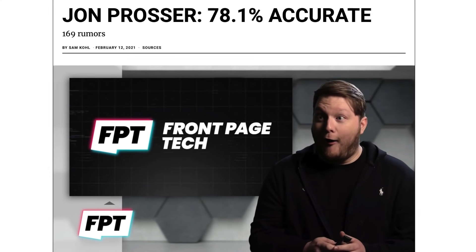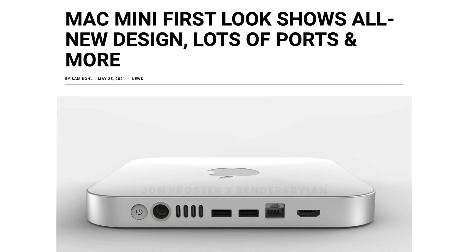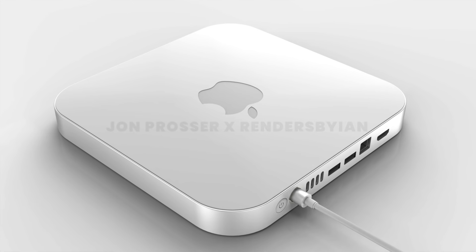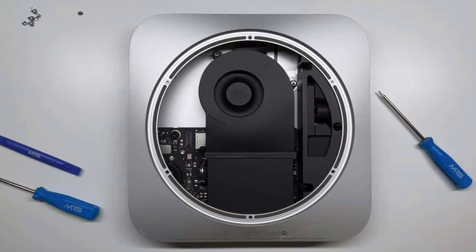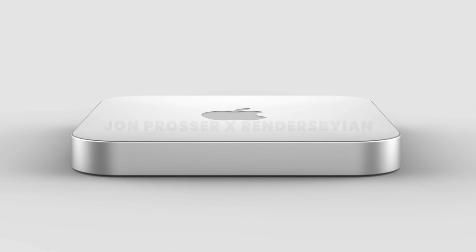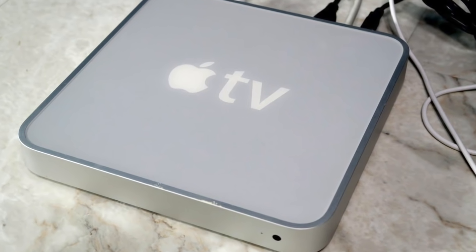Courtesy of Jon Prosser, we have renders of the redesigned M1X Mac Mini and there are a few interesting changes I want to delve into. On the whole, I do like this new design because obviously the actual computer is way smaller than the body of the Mac Mini, since Apple Silicon is pretty space efficient. I appreciate the slimmer design and it does remind me of the first generation Apple TV.